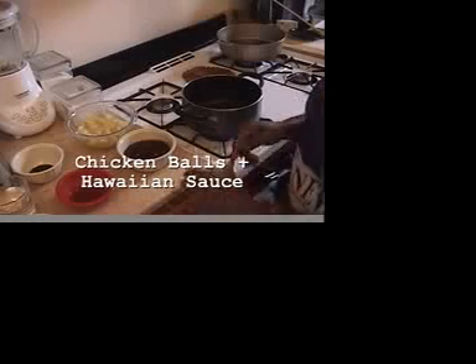Welcome to Camille Karras Kitchen. Today we're going to be making a really fun and special dish. It's called chicken balls with Hawaiian dipping sauce.